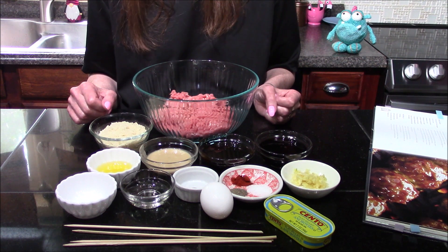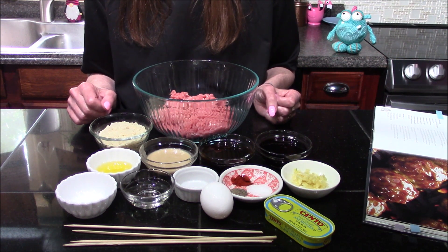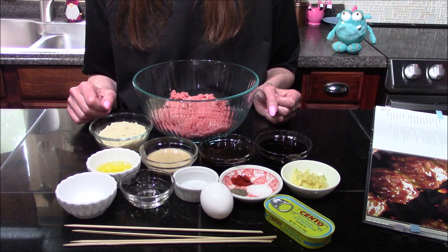Hello and welcome back to my kitchen. Today I'm going to be making the Carada Leg Skewers from the Star Trek Cookbook.